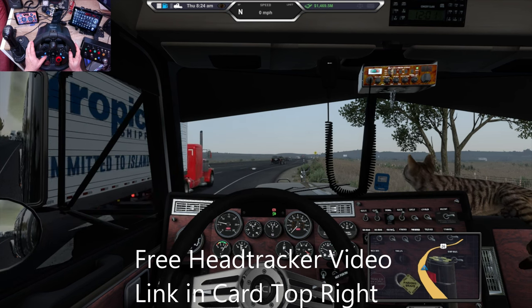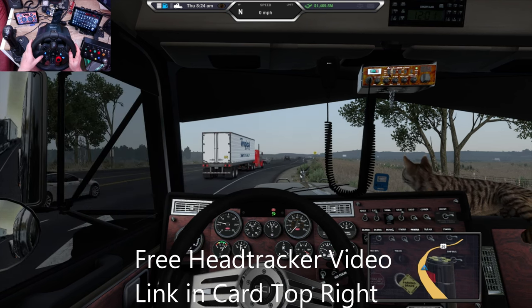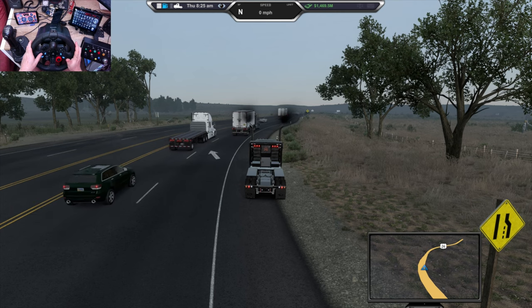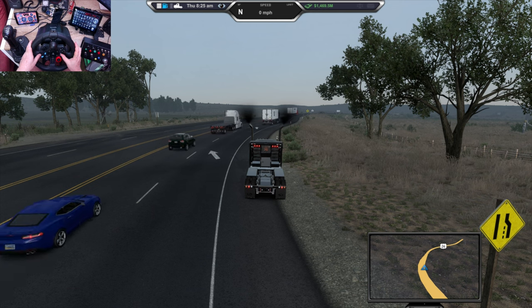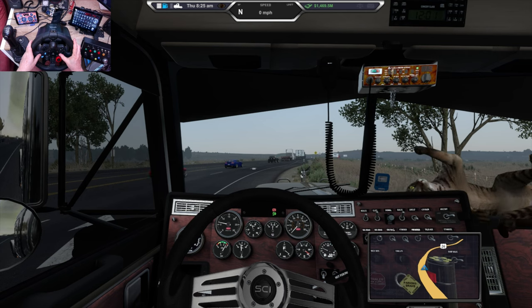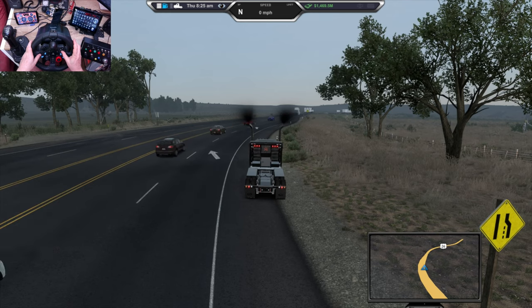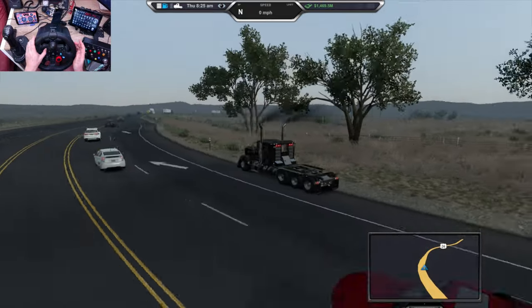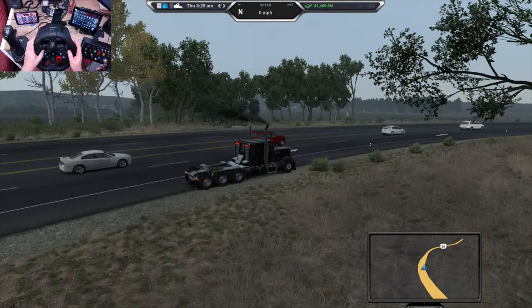L2 is the horn — makes it nice and easy. R2 is the external view, so when I want to go outside the truck I just hit R2. X is the internal view, R2 is the external. And when I'm outside, I've got the D-pad buttons to look around.